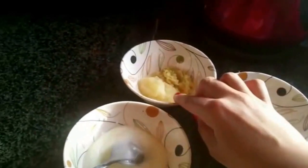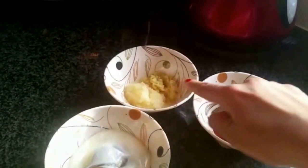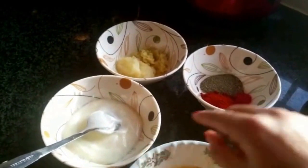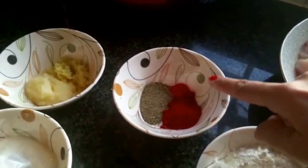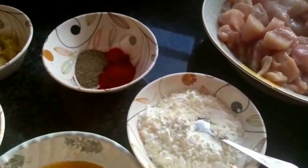For the marinade I've got: about one tablespoon of ginger-garlic paste, one tablespoon of ginger paste, about four tablespoons of plain yogurt, one tablespoon of black pepper powder, one tablespoon of paprika powder, one teaspoon of red food color, about one cup of corn flour, and two eggs beaten.